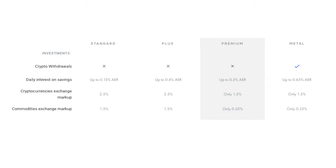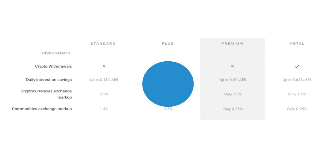The investment benefits also offer reduced cryptocurrency and commodities exchange markups, which is great for anyone looking to use the investment features in Revolut.